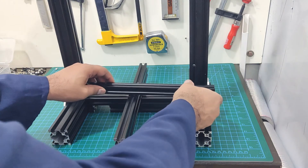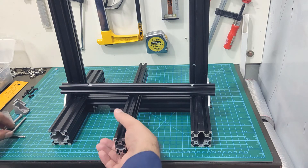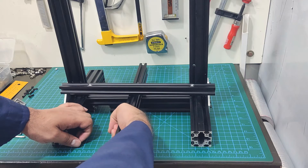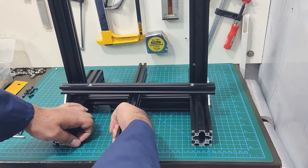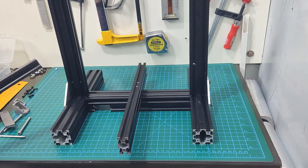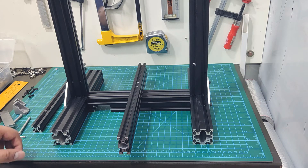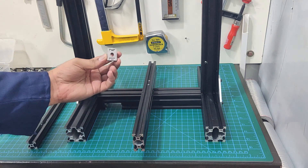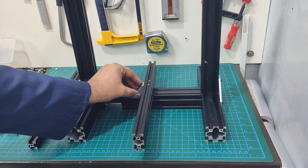What I am going to do next is only applicable to the original Ender 3 that has a 2040 extrusion for the Y-axis. The newer models have 4040 extrusions for the Y-axis, and they are much more stable. I have tightened the bolts to the maximum amount I am comfortable with. Even then you can see that the 2040 extrusion is quite flimsy, and as the whole bed is going to be moving on this extrusion, this amount of play cannot be good.